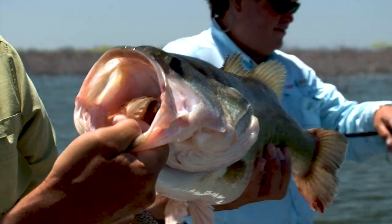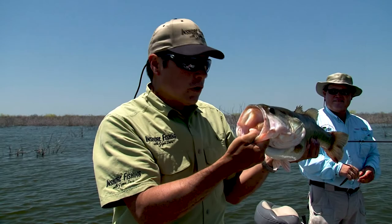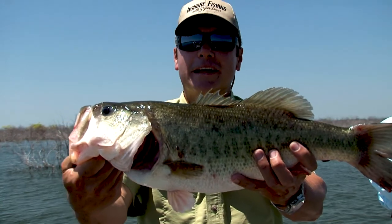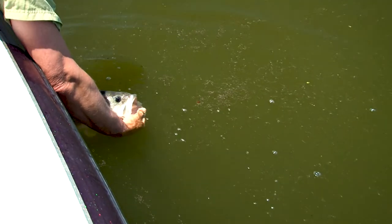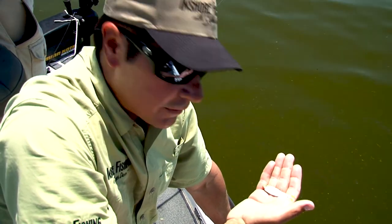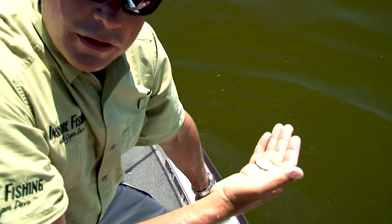These big bass will inhale the lure, and all you feel is a little tap. If you don't set the hook then, as you continue to fish, they'll feel pressure and spit it out. So if you feel any kind of tap at all, set the hook. That's how I caught this fish today here at Falcon Lake. Look at this little shad right here — this is what those big bass love to eat at Falcon Lake. They also have tilapia and perch that they can feed on. When you can find bait fish in the water like this, you know game fish are going to be around.